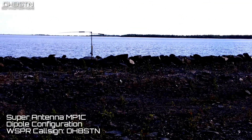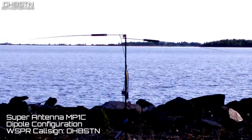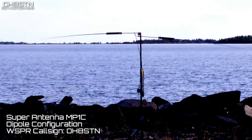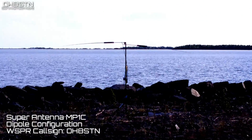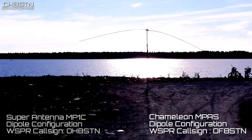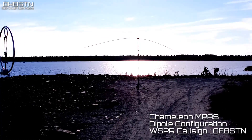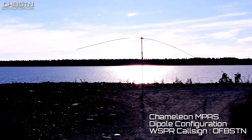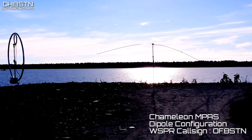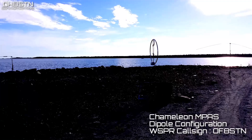Over the course of several weeks, I went out near the sea to set up both antenna systems. The first was a Super Antenna MP1C in dipole configuration; the second was the Chameleon MPAS also in dipole configuration. One of the reasons I went out so many times over a few weeks was to become proficient with deployment and configuration of these two antenna systems, so I could be certain my configurations were correct.